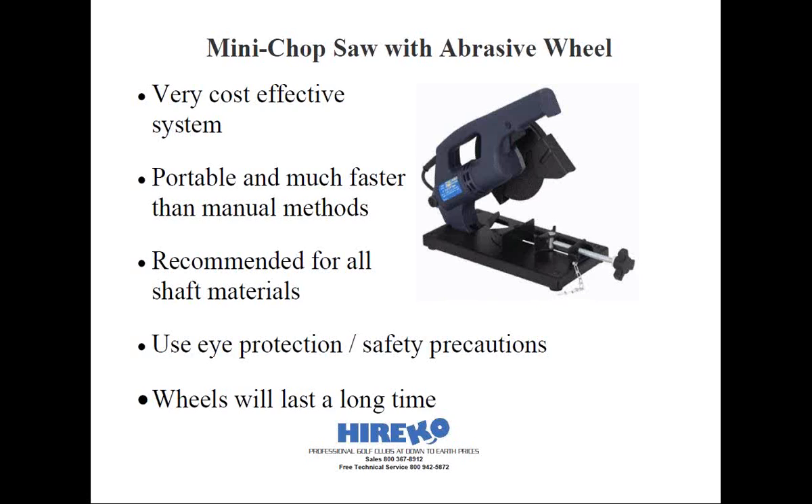One of the newer options available to clubmakers is a motorized mini chop saw with an abrasive wheel. You can find these at places like Harbor Freight or a few clubmaking suppliers, quite inexpensively. Small to medium-sized shops can use this smaller version of a lever arm cutoff saw mounted with an appropriate abrasive cutting wheel. It's another fast and efficient way to cut all types of shafts one at a time, and it's portable if bench space is at a premium. Be aware these will kick out some dust when cutting composite shafts, so create some sort of dust containment system or cut in a designated area away from anything you want to keep clean.